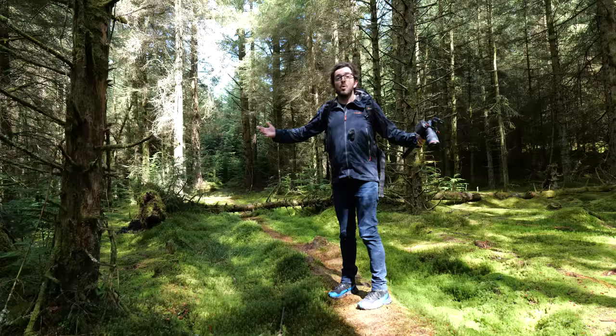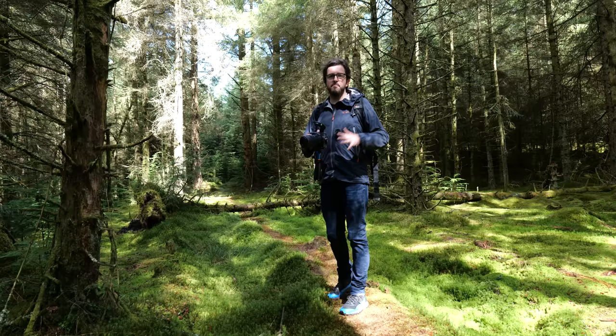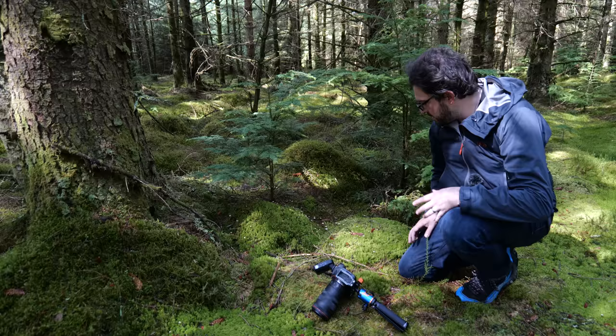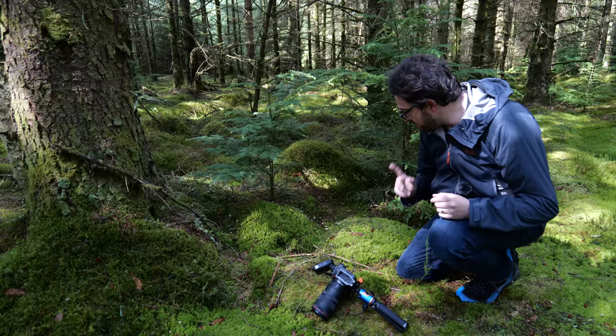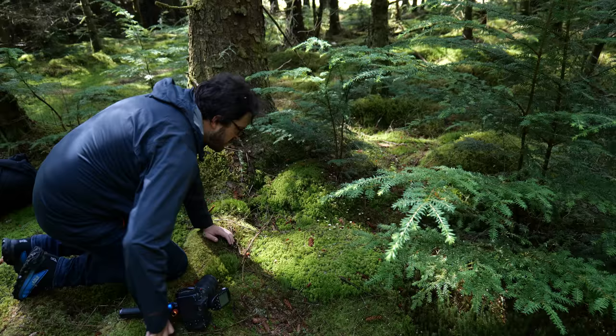I've got a few hours in these areas with my R5 and my 100mm macro lens, and I'm really hoping I can find some nice shots. Down here on the ground we've got these beautiful beds of different mosses which stretch across this entire area. They already look absolutely stunning.